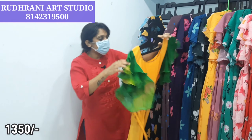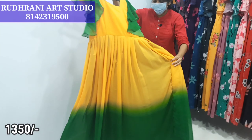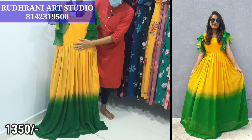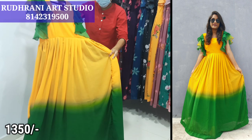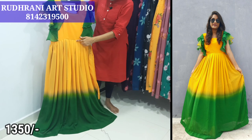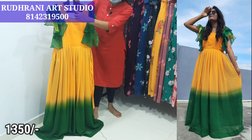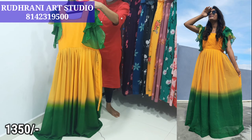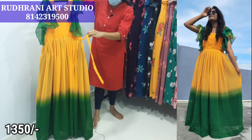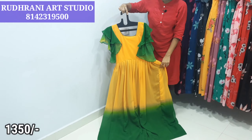Next, we have a dual shade — yellow and green color. It is a complete traditional color with a perfect color combination. We have pleats, full lining, two-step ruffle hands, a box, u-neck, and dories. The price is $13.50 plus shipping.